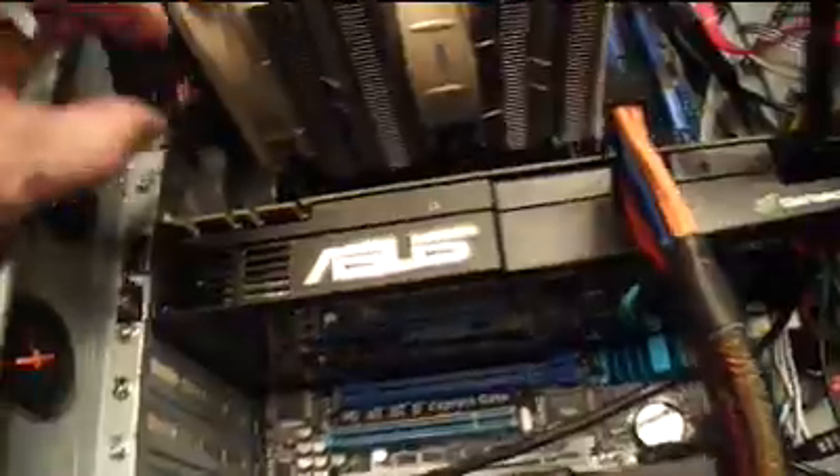The last parts to finish up are connecting the two power connectors for the motherboard — down in that blue area, and one down past the chip. Then I'll connect the four fans that are in the case. They need to be connected from the four fans throughout the case, and then I will close the case and wrap it up.